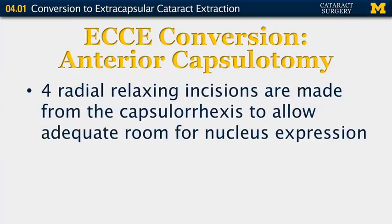If you've done a capsulorrhexis, you will now need to make those four radial relaxing incisions discussed earlier to allow adequate room for the nucleus to express, because it will not be able to express in whole from the small capsulorrhexis opening.